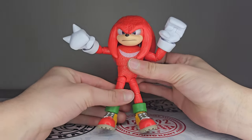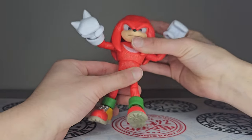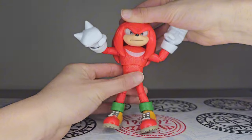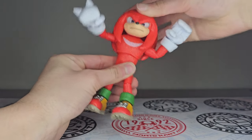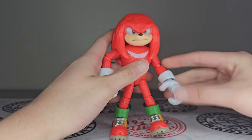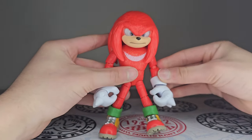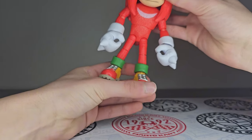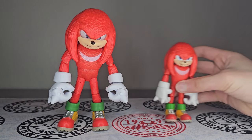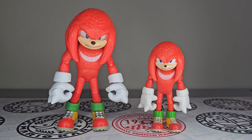The soles of his shoes are also detailed — that is very realistic, like shoes you would wear in real life. He does have the waist swivel — he can bend back, a little forward, and move side to side as well. This is literally the perfect Knuckles figure. Let's compare him next to his old self — this is the Movie 2 figure compared to Movie 3. Big change.